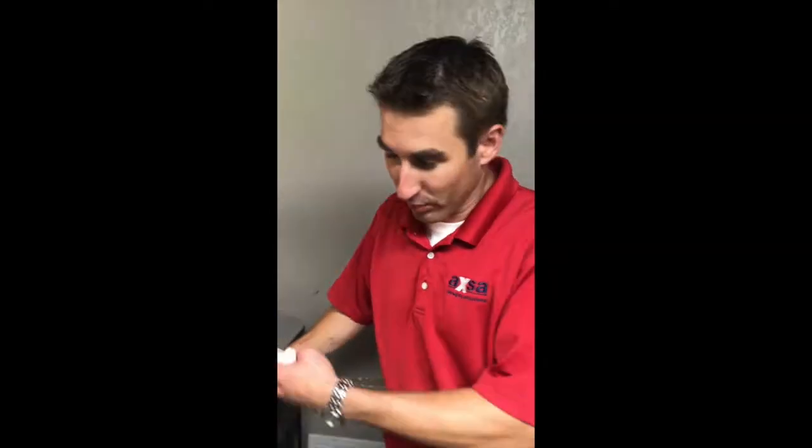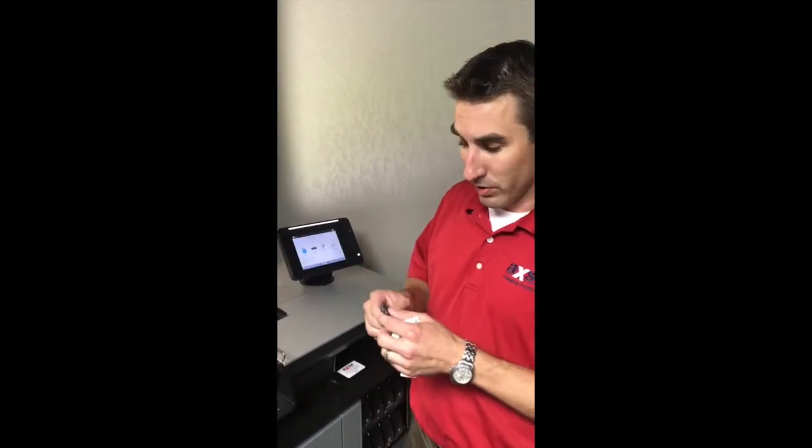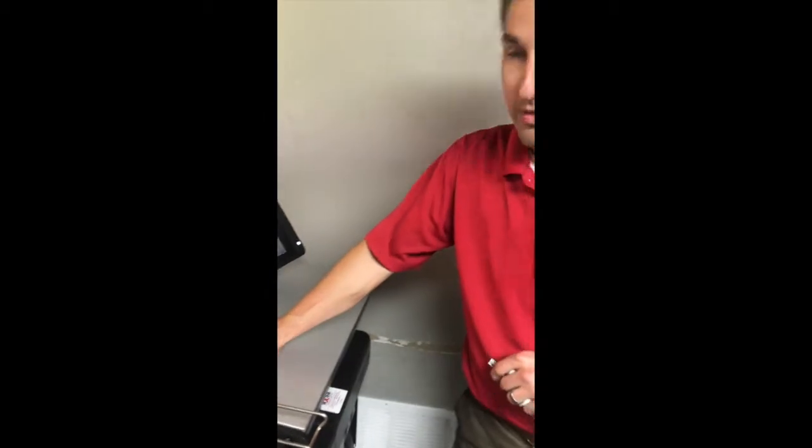Hi, it's Cliff again with AXA Imaging Solutions. Firmware is very important for both wide format and small format printers. I'm going to show you what we recommend — how to update your printers via USB. The latest and greatest on the HP PageWide XL series is 11.25.